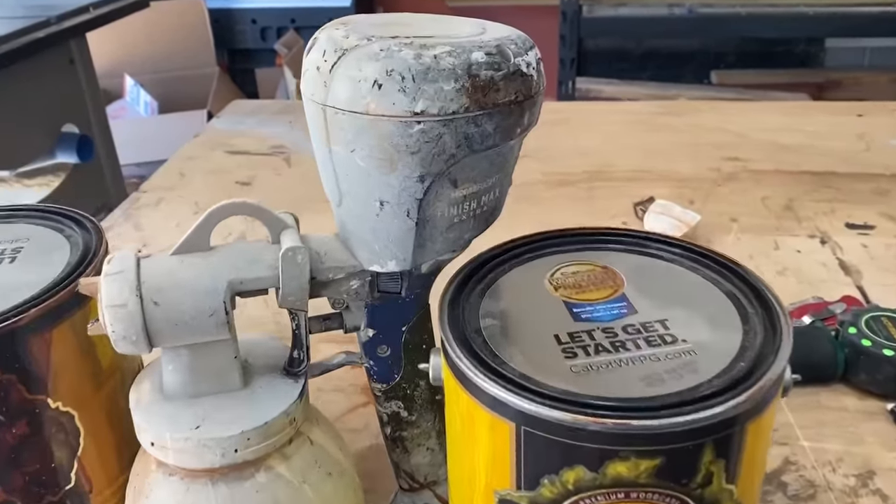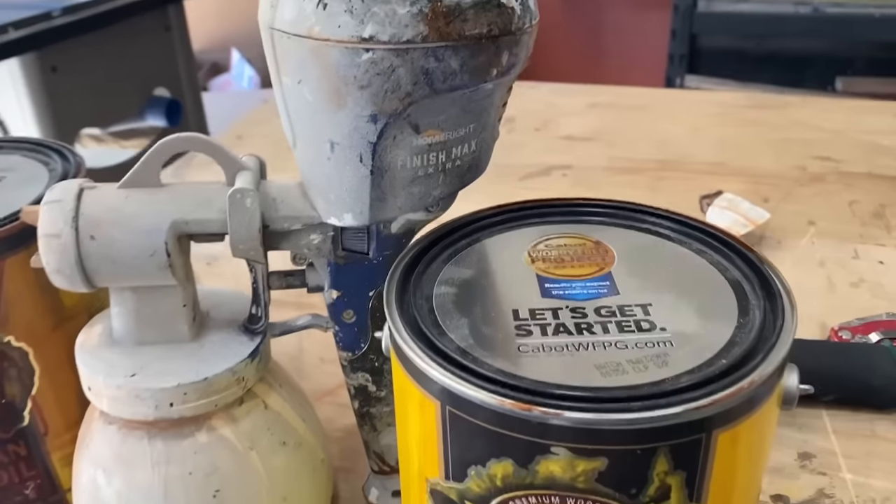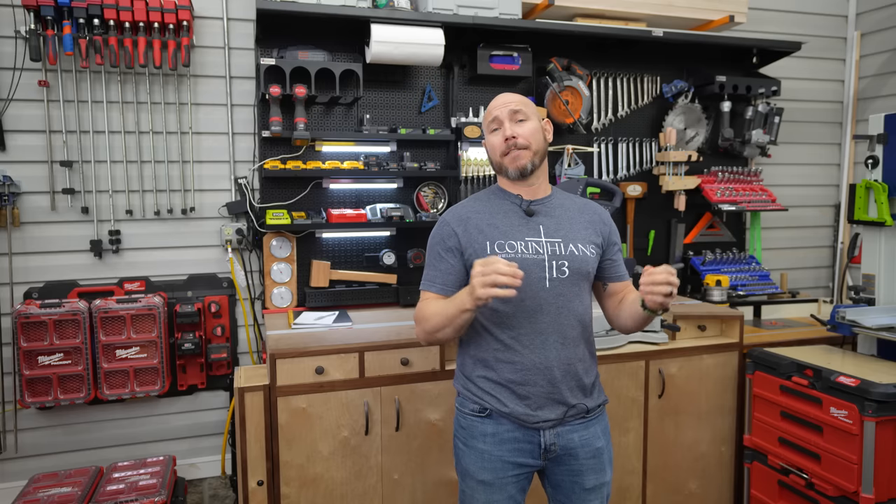I like the HomeRight Finish Max Sprayer. I've got a whole video on it, but I've used this sprayer for almost six years now with zero trouble. For about a hundred bucks, it's hard to beat.